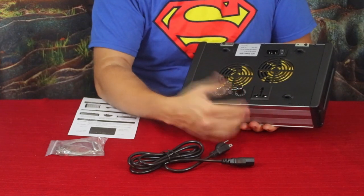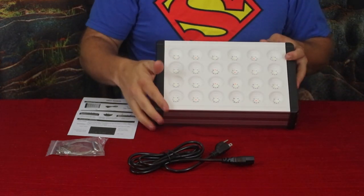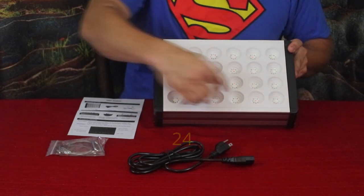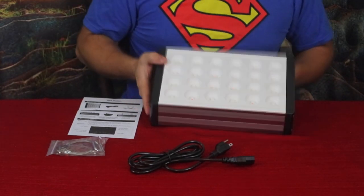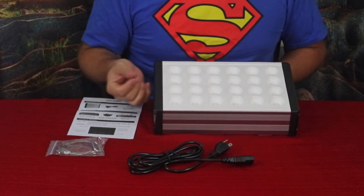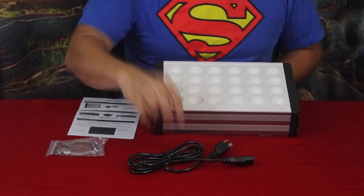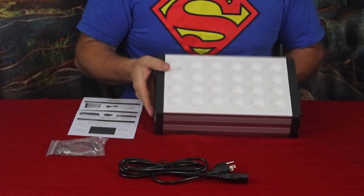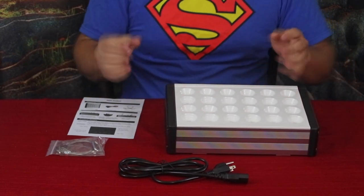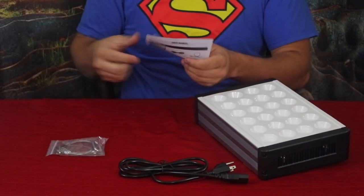We have a nice little array here — basically 20 cups that each have multiple LEDs in them. Some of these LEDs are going to be red, some are going to be blue, and some may even be infrared or ultraviolet type LEDs. Each of those is going to propagate different things within plant growth.